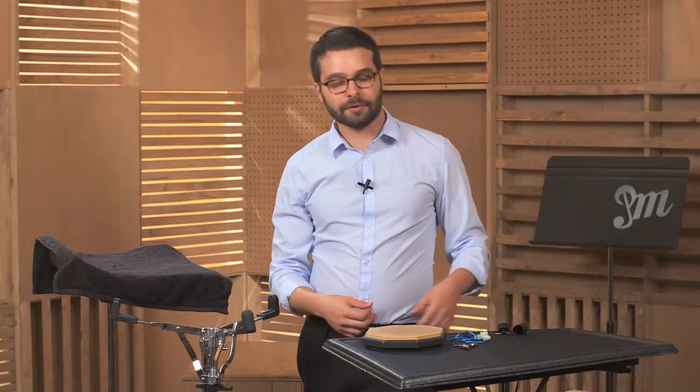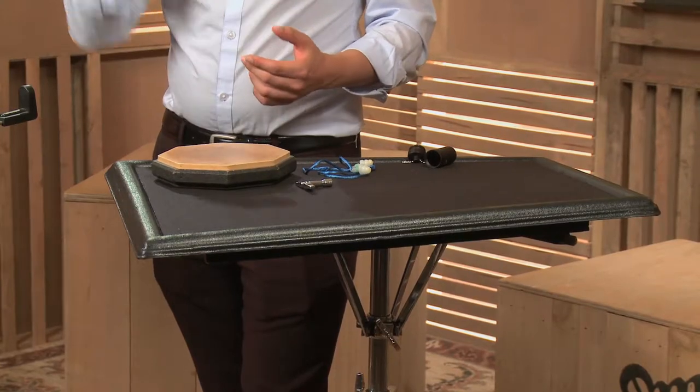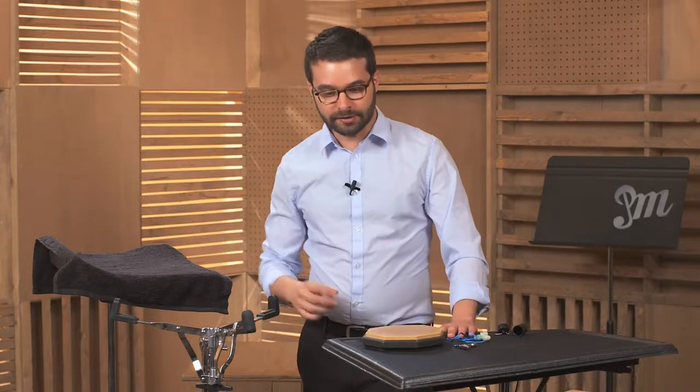What are all these sitting on top of? This is a trap table. This is a table that is very important in the percussion world because we need to rest our instruments on something. This can fit a tambourine, it can fit crash cymbals — it's big enough to fit a lot of instruments on here. And it's different from a mallet tray because it's a little bit bigger.